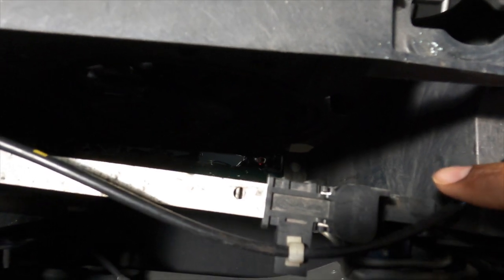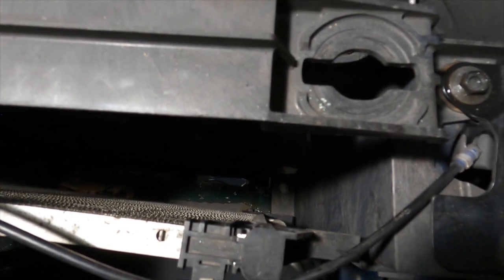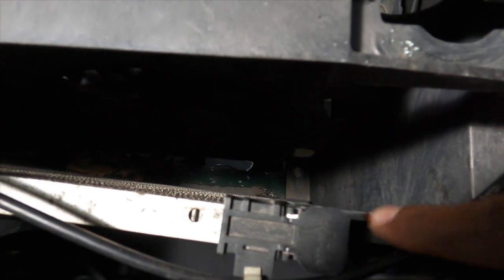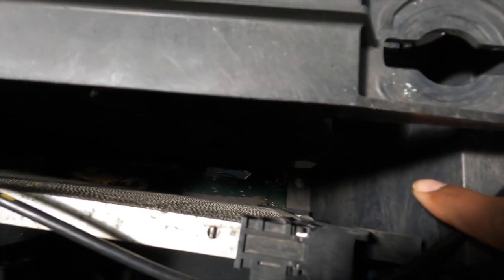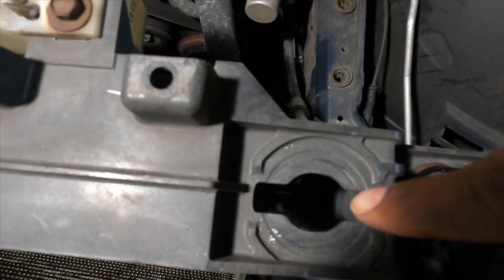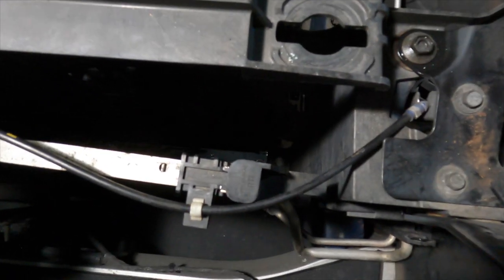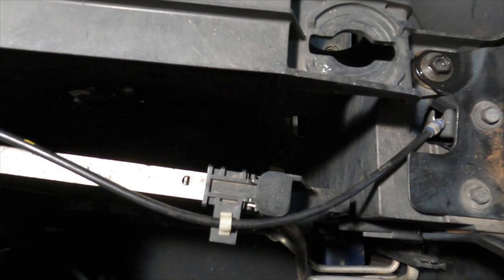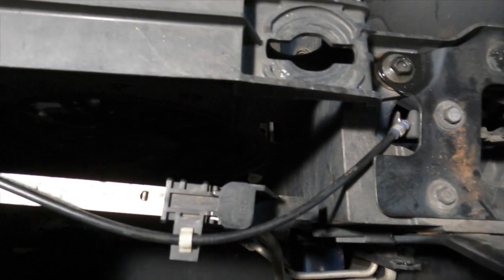As far as everything else, you need to make sure you have the clearance to remove the radiator. The couplings on the radiator on the driver side do not come off, so you have to make sure you have enough clearance with the AC condenser pushed back to fit those couplings through this space and pull the radiator out. There are some clips on the radiator that need to either be pushed in or removed — I cut mine off, and I'll show you those in a moment.